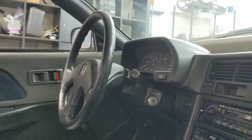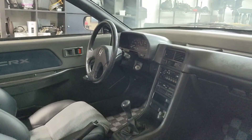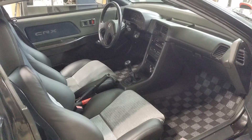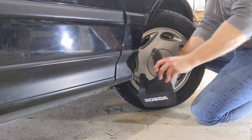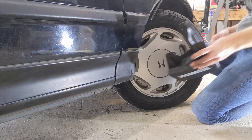In this video I want to show you my process for replicating a rare part. In this case it's a front splash guard for a second-gen EF Honda CRX. Stick with me as we go from original part to digital asset to full replica.